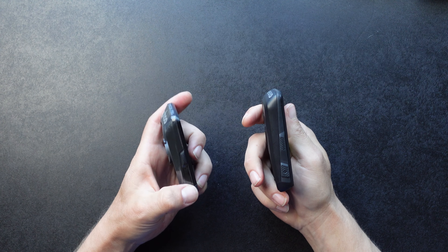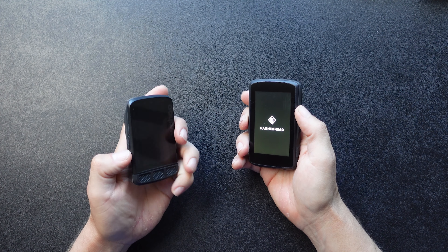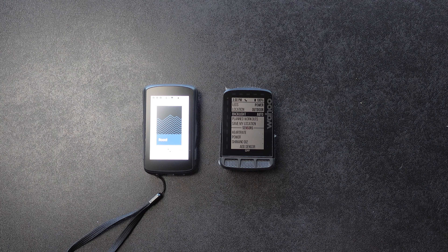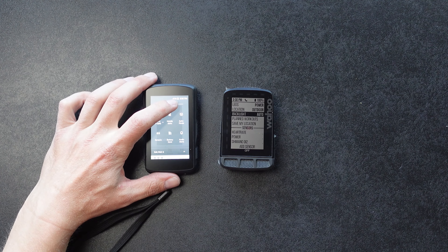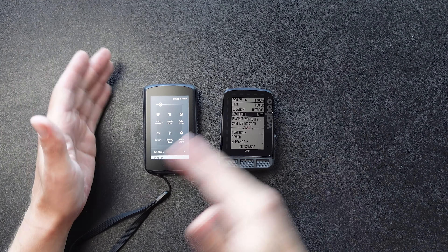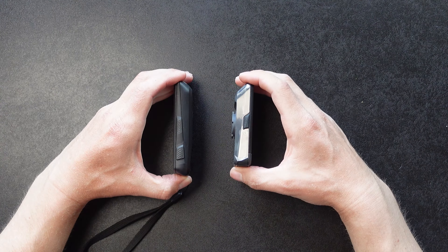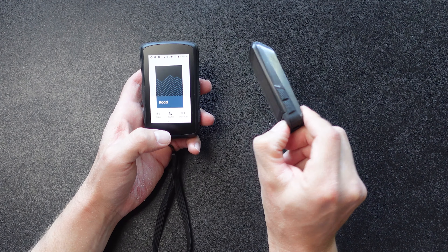The Hammerhead has four buttons, two on each side, and the Wahoo has six buttons. I find the buttons a lot easier to press with the K2. The ones on the side of the Wahoo are smaller and harder to press, while the K2's are a lot more responsive. On the Wahoo, you kind of pinch the device as you're pressing the front buttons.